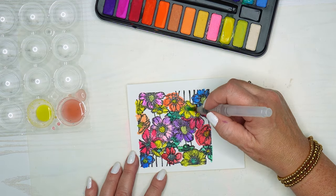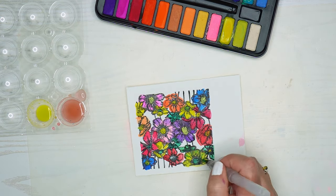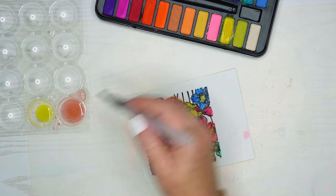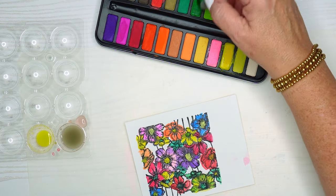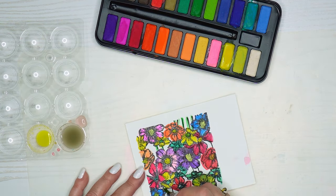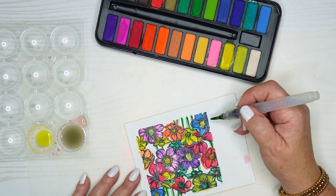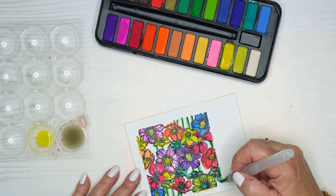Here I'm just going back through and making sure that all the flowers have some color on them and the little insides of the flowers as well. Now I'm going to color in the background — using a medium color green just to color these stems, then I'll come back in with some lighter green to fill it in, letting it kind of dry for a second.